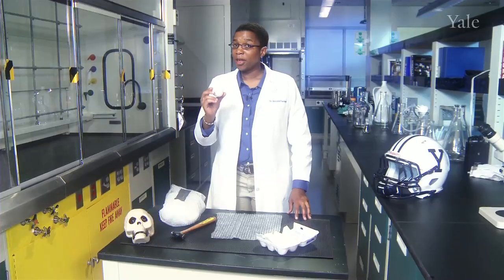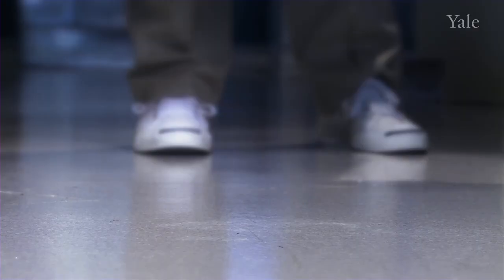This is your skull. This is your skull after a collision without a helmet. Hi, my name is Anissa Ramirez. Welcome to Science Explained and a special edition on the football helmet.